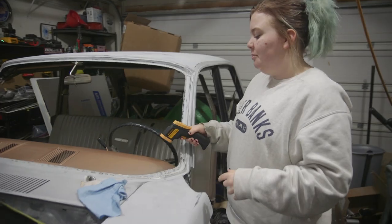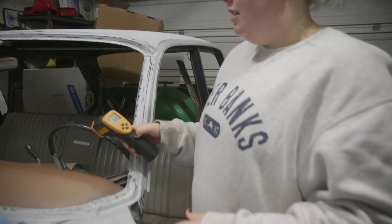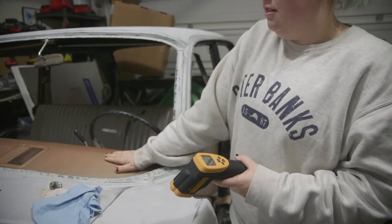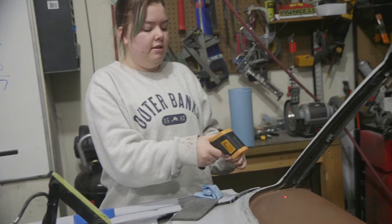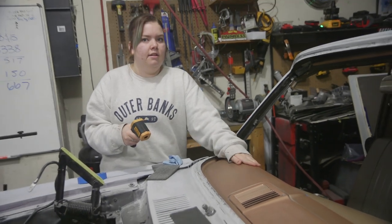It's a little toasty. The temperature is reading around 87 to 90 degrees on the metal. It's definitely above 60, so we're good to go.